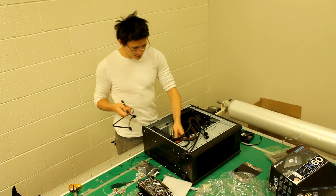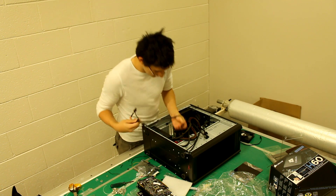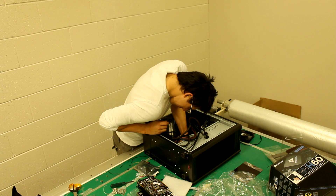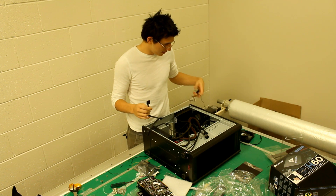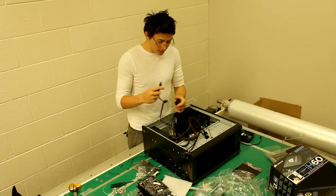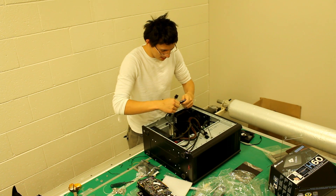So basically we've just put in the power for the hard drives and the DVD drive, which is all fairly non-complex. We've also powered the default fans that came with the case. As you can see, we've created a cable management nightmare — that's particularly because we don't really care about power cable management at the moment.